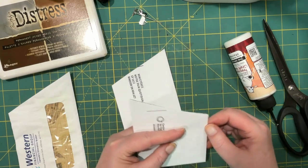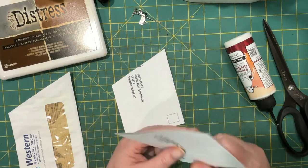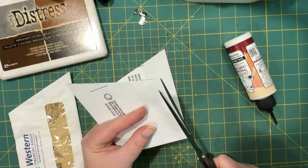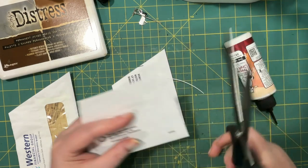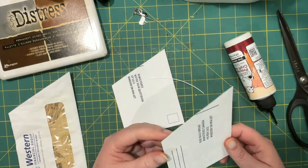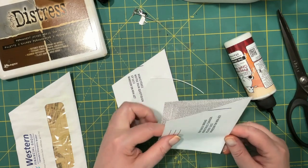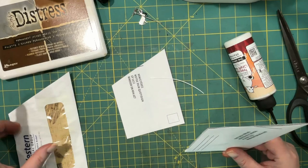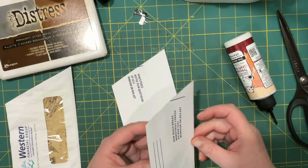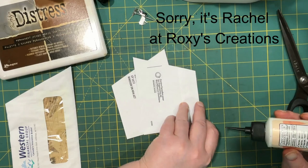I've just been cutting this side, but you could cut either side, because you can put them on either side of the page too. And then you have to cut off the bottom — well, actually you wouldn't have to. Look at that — don't cut off the bottom. I did cut off the bottom for all of mine, and I did watch Roxy's video, but I guess I didn't clue into that part.